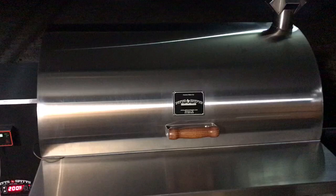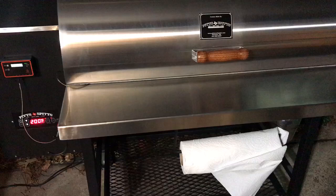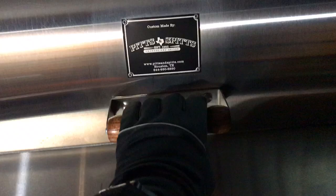To compare, the Yoder is made out of 10 and 12 gauge where the Pits and Spits is made out of 7 and 10 gauge. Some of the other things I really liked about it: the stainless steel shelf, and the roll top lid is fantastic. On the Yoder you've got that big heavy counterweight — when you open the lid it's in the way of the front shelf. With the roll top lid, you can set something down on the shelf and actually utilize it; when you open the lid it opens away from the shelf.